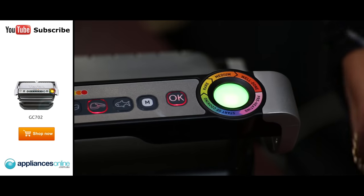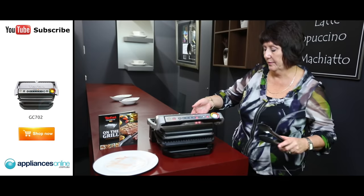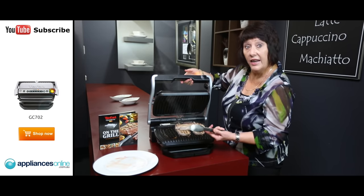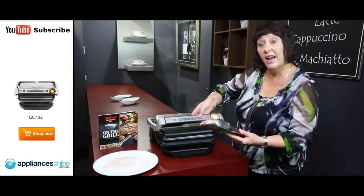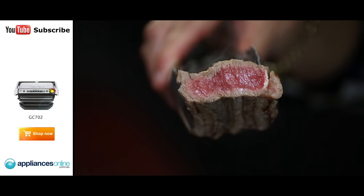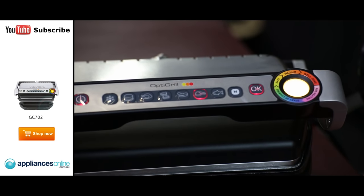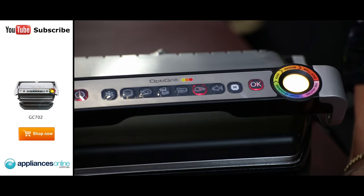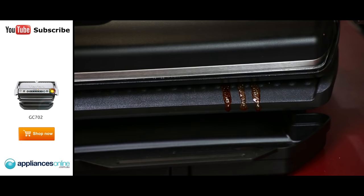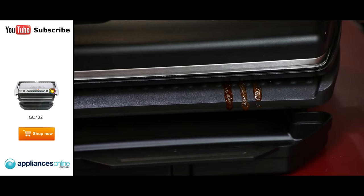As you can see with that beef, it's telling me it's nearly ready — it's gone to the yellow. You can see it's really nice and seared on either side. I'll just cut this up so you can actually see how it is. For that person that definitely likes theirs rare, as you can see, this is a steak for you. The colour's changing so we're moving on to the next process — medium. As you can see with the drip tray, any excess fat drips away and the meat is not cooking in the fat, making it a really healthy choice.